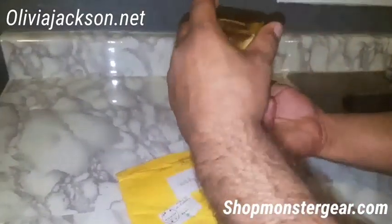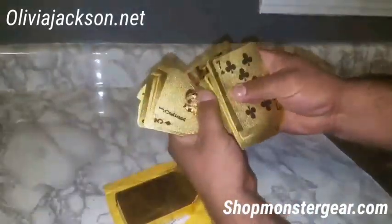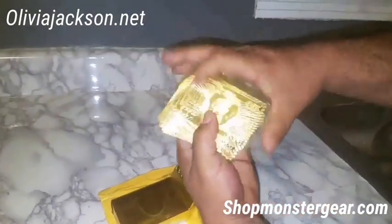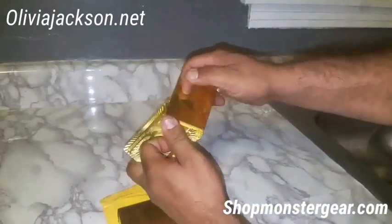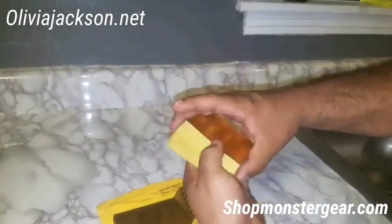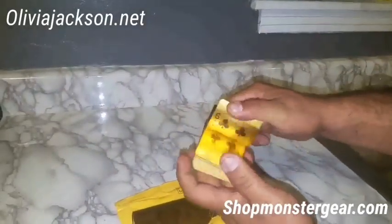They're really cool — all gold, really nice, looks super cool, and they're gonna be really fun to play with. Really shiny. If you guys want to get them, they are $9.99 on oliviajackson.net. There's also another option that comes with a case.